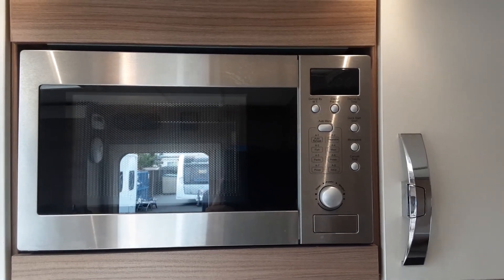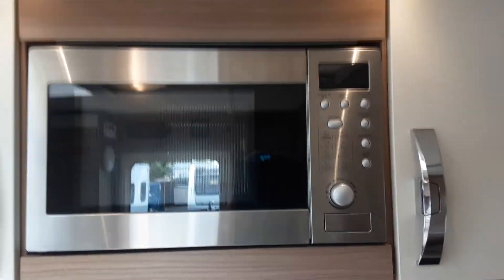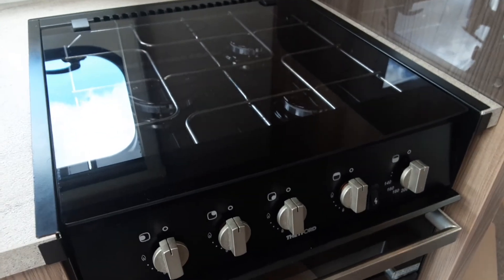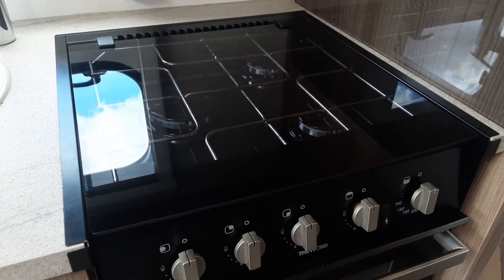The microwave, as you can see, is fairly self-explanatory — the same as your household microwave, no difference at all. The oven and grill, again, very similar to your household units. We do advise that you get gas through on the hob before you ignite anything else on gas on board the caravan.